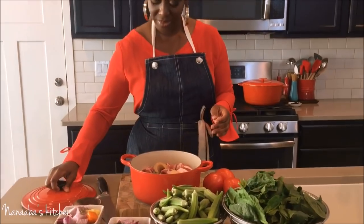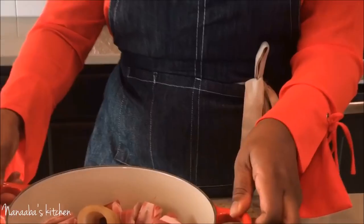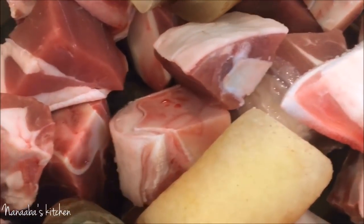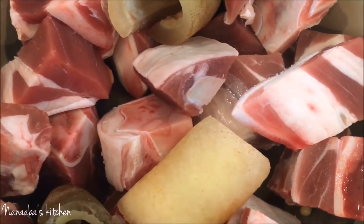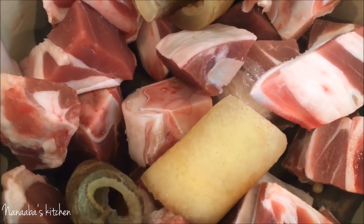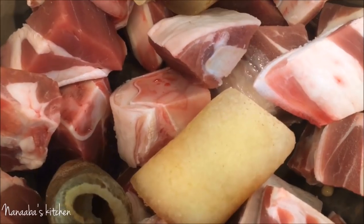Here's my meat. The meat of choice today is goat meat, and I also have some cow skin. I'm going to introduce some other protein as we go, but the first thing we're going to do is get this meat cooking to tenderize it and have it take on the flavors of our amazing marinade.